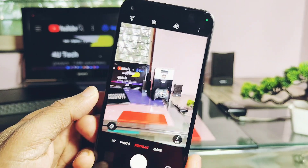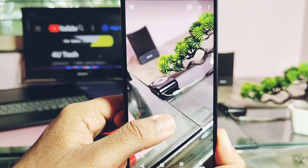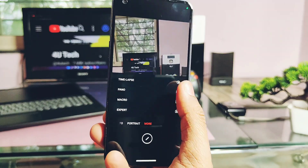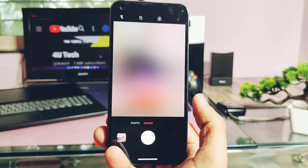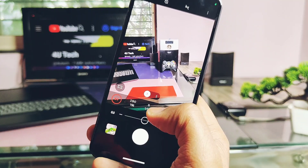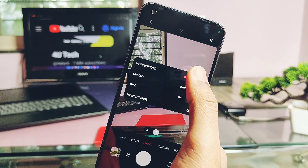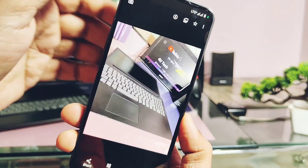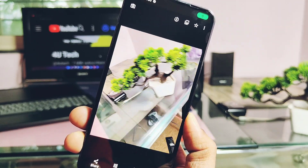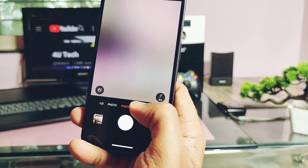Portrait mode for the main camera is working but it still has bad background blur, which is not as good compared to stock Nothing OS — a video comparison is linked in the description. Timelapse video recording is working, panorama mode is working, macro photos are working, expert mode is also working with lots of settings to explore. Motion photos are working — after taking pics, you get the motion icon in the gallery to check out the motion effect. 50 megapixel photos are also working well.